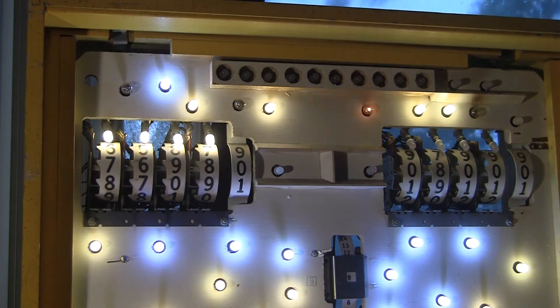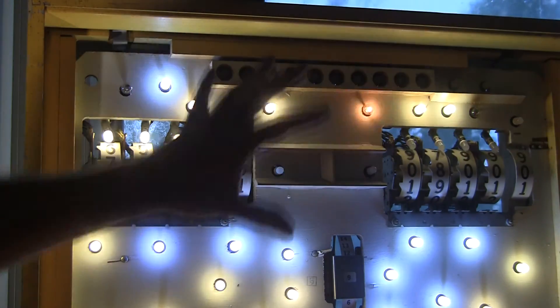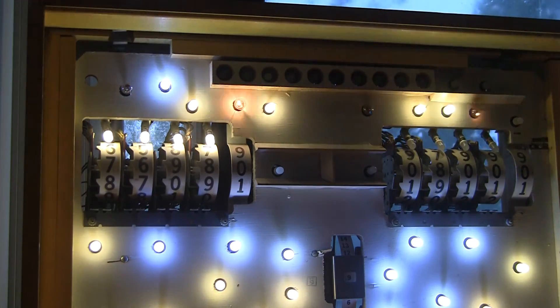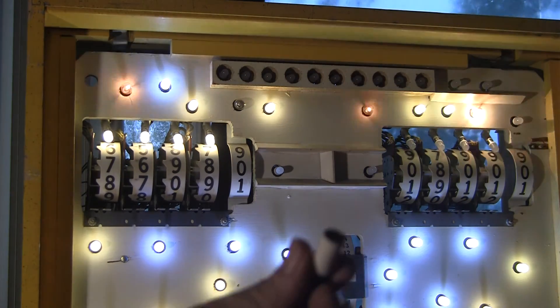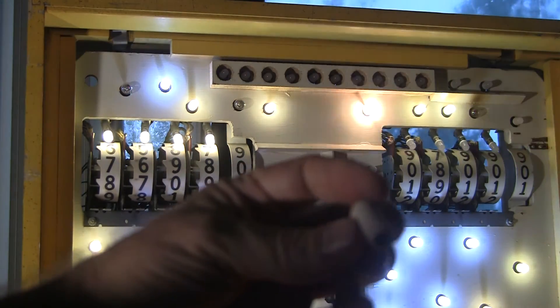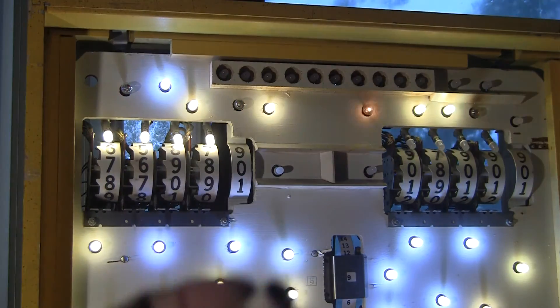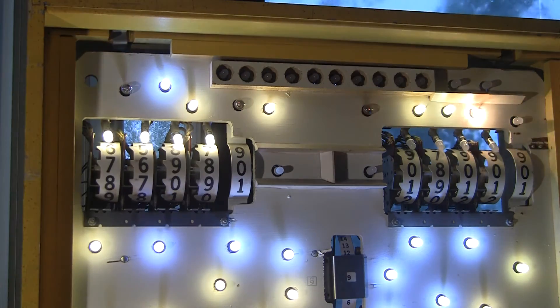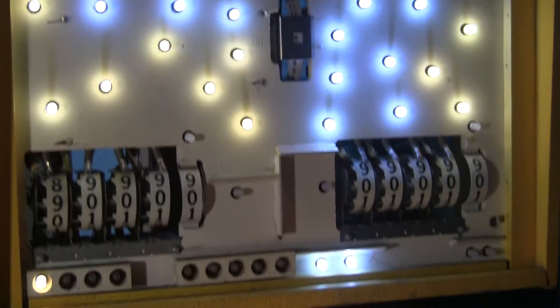Up here where the match display is, I'm just using regular warm whites. A trick you can use to get those recessed bulbs out is to use a rubber shooter rod tip — you can push it over the bulb and suction and pull it out. So this is a simple little way of getting those recessed light bulbs out of there. I've replaced most of them. Let's put the back glass in and see how it looks.